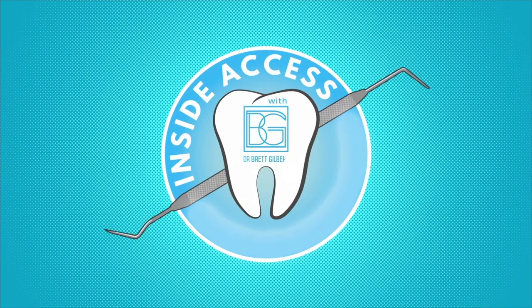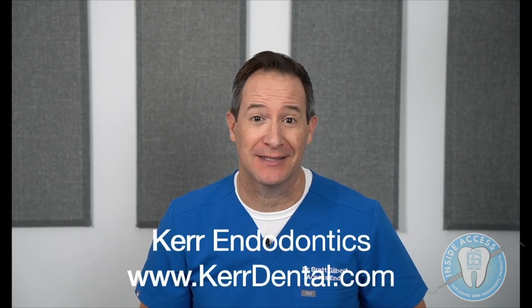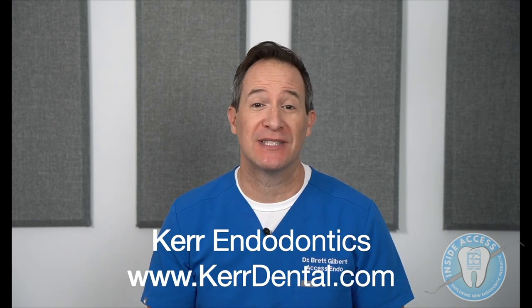Let's get busy discovering together and explore what new products are out there. Welcome back to Inside Access, where we explore new endodontic products. In this episode today, we're going to be discussing new products from Kerr Endodontics. I'm very excited to share these with you, as I've evaluated them in my clinical practice, and there are some very innovative features that I think will be helpful for dentists around the world.